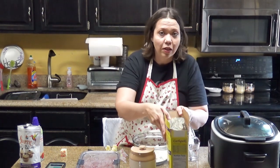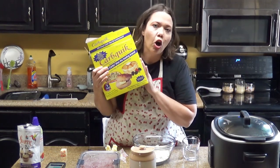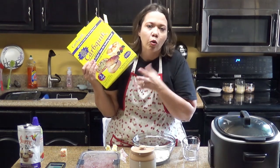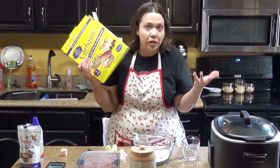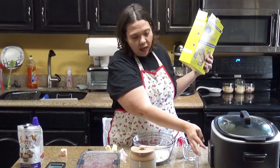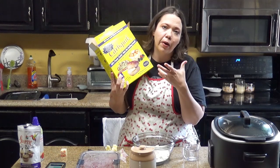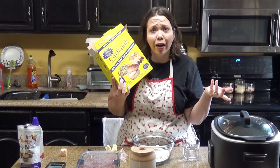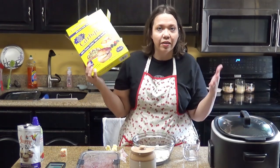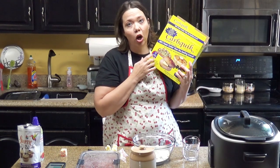So I'm excited to share this with you guys today. Our base that we are using for this is CarbQuick, which is a low-carb version of a quick biscuit-making mixture, like Bisquick. If you're not low-carb, you can use Bisquick and follow along with the same type of ingredients and just substitute the things that you have. But this is what we are using for us low-carbers here.